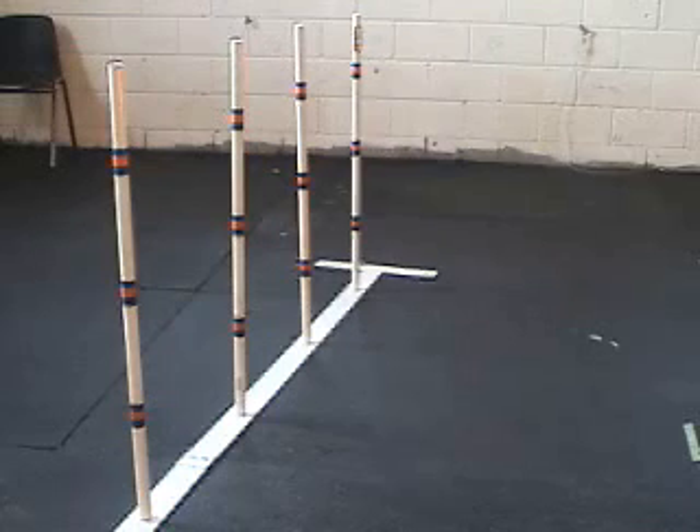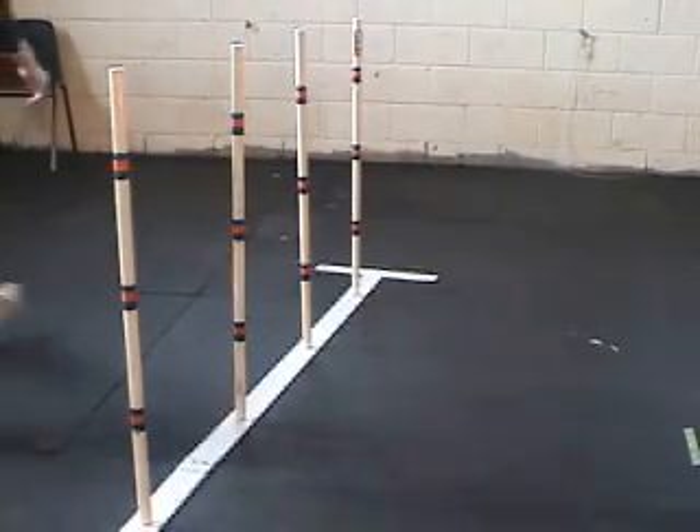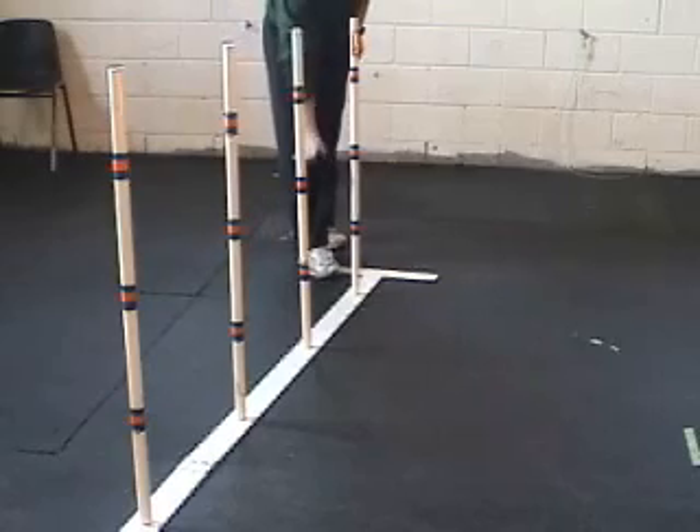This is Weave Entries 101. To make the correct entry, the dog must enter between poles 1 and 2, with the first pole to the dog's left.